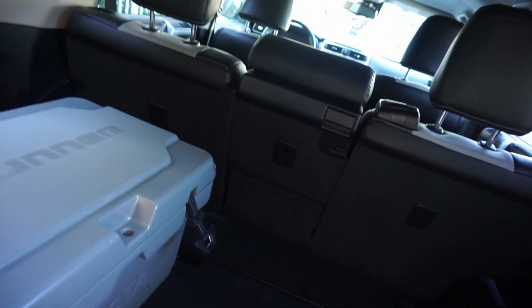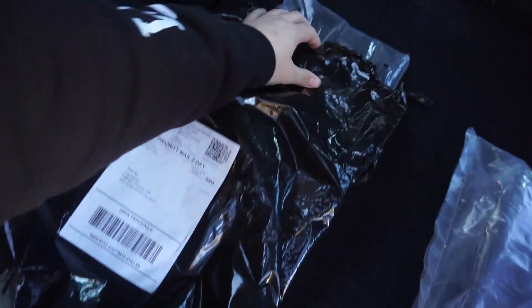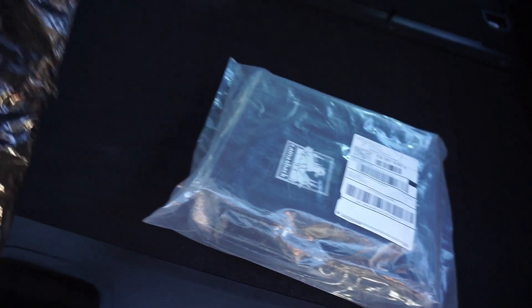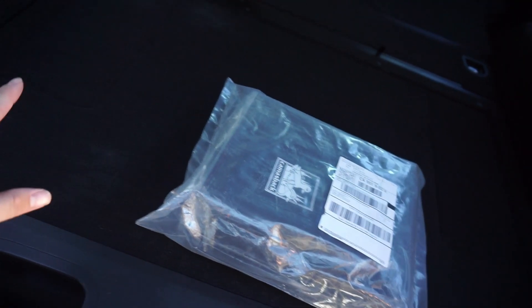We're going to be working on the canvas back today and some other stuff that I purchased for the 4Runner. Already vacuumed - there's a little marking still from the cooler. Put the seats down, got the canvas back and some more stuff from Forerunner Lifestyle. We're gonna put the canvas back on - shout out to TRD Jon, without seeing his video I would have never even known about canvas back. Got it open now, some instructions.